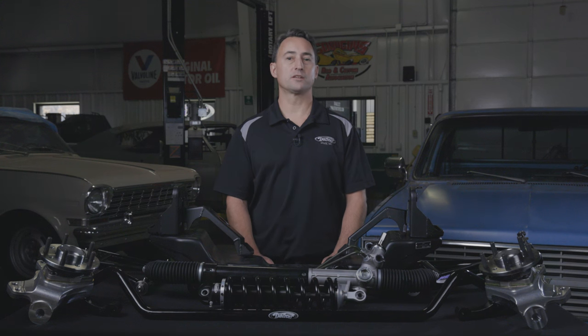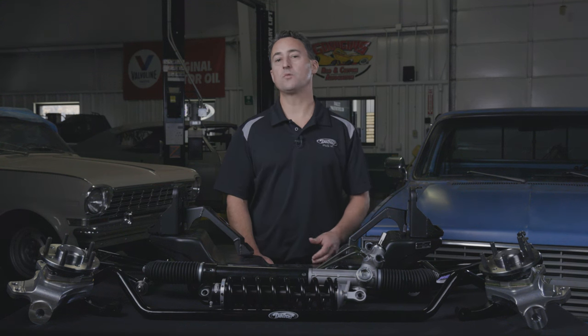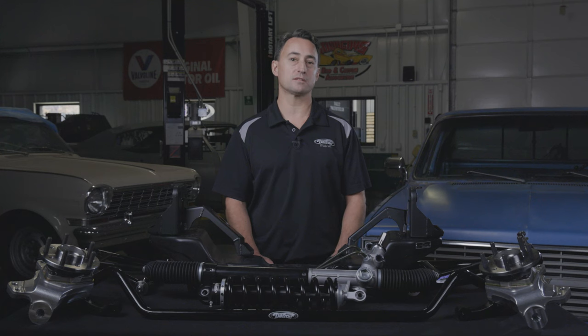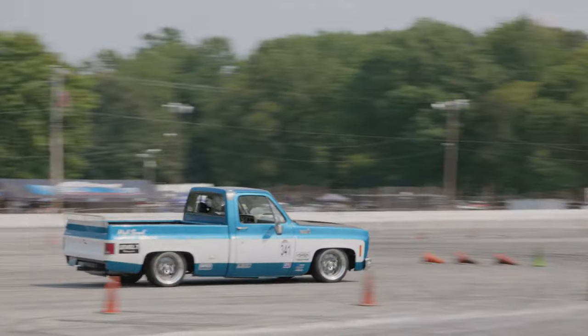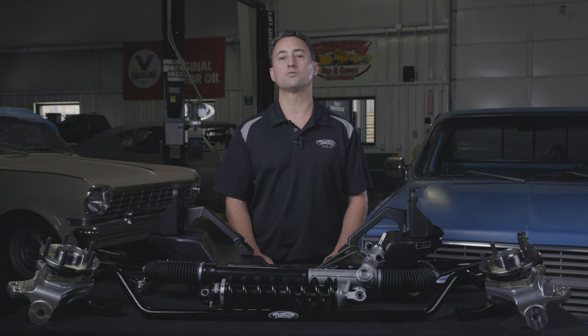Thanks for watching another Detroit Speed Tech Talk. If you have any questions on the Speedmax front suspension system for your C10 trucks, please call us at 704-662-3272 or send us an email at sales@DetroitSpeed.com. Don't forget to like and follow Detroit Speed's social media, or visit us at DetroitSpeed.com.